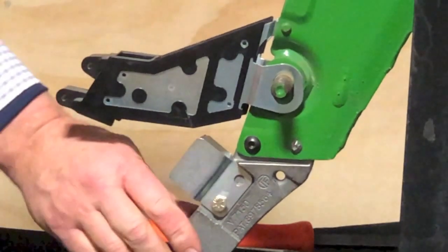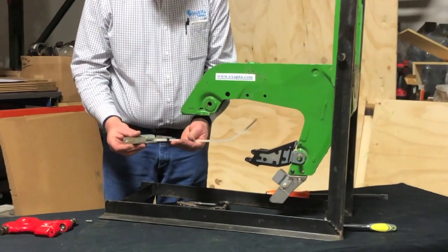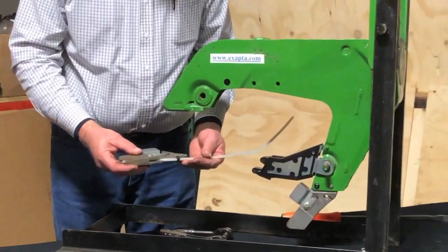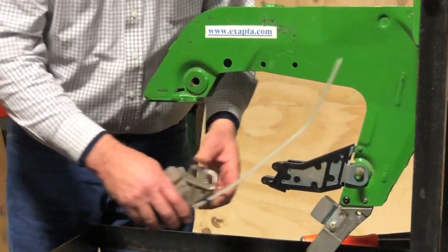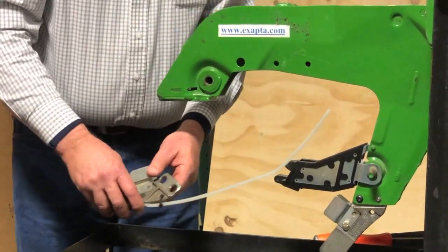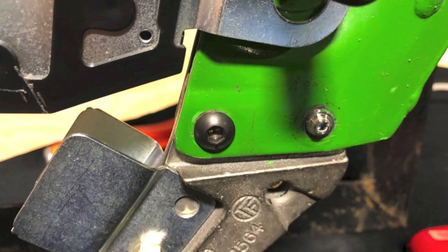And we are installed. For those of you who are wanting to utilize the liquid fertilizer option on the Valiant, I highly recommend installing the plastic line before mounting the Valiant onto the row unit. Thank you.